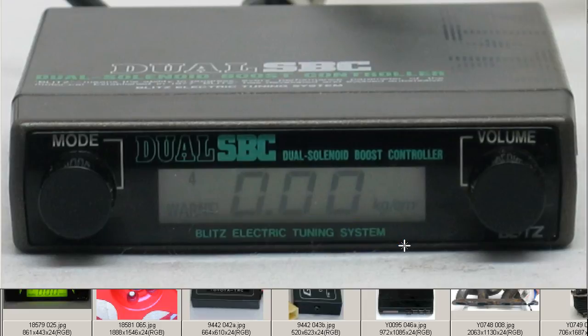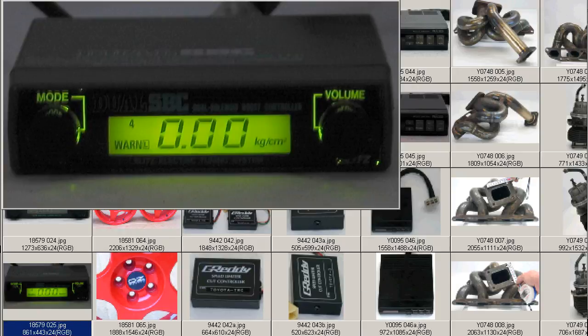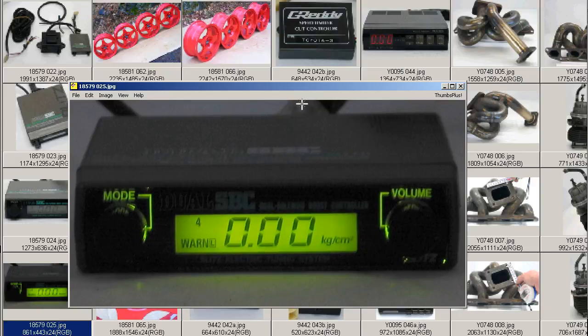It also works as a boost gauge, measuring kilograms per centimeter squared of boost — reading 0.00 in this instance, of course, as it's not connected to anything. And at night it glows a nice green color.